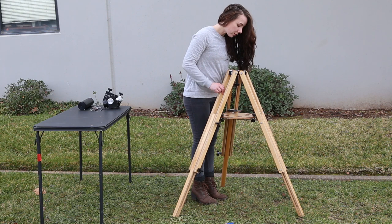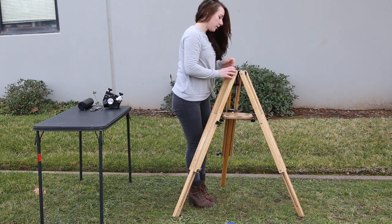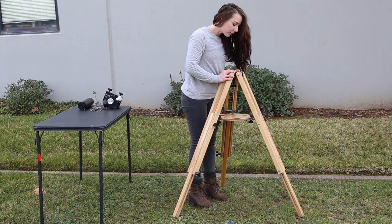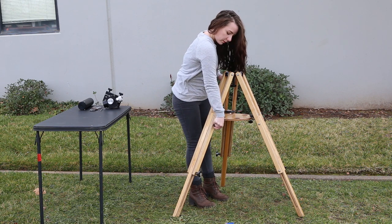The next step is to level the tripod using the bubble level at the top of the tripod and adjusting the height of one or more legs. This is particularly important when on uneven ground or a hill, as shown here.